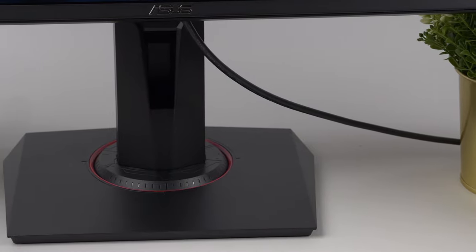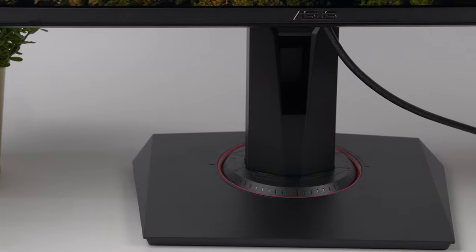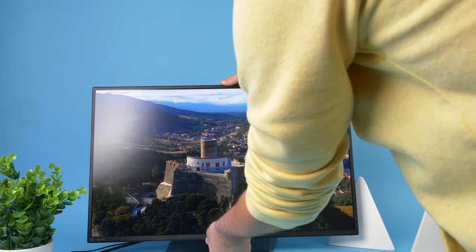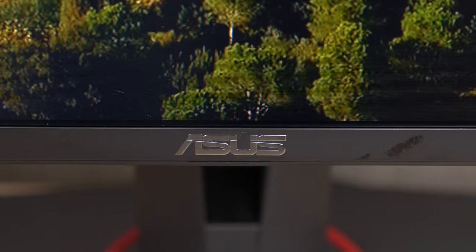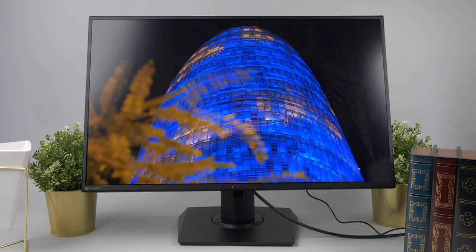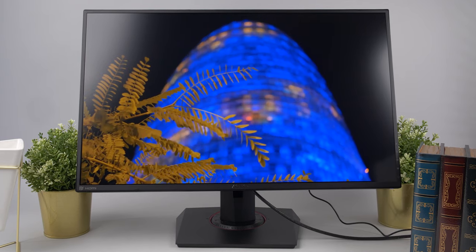What we loved right off the bat is that the VG279Q is not just a great display — it comes with an extremely ergonomic stand. Both the height and tilt are adjustable, and you've got the option to switch between portrait and landscape, giving you maximum vertical real estate if you need it. The bezels are sleek and thin, making it ideal for multi-screen setups. A nice addition is the arm stand, which allows for easy cable management through the hole. The plastic build didn't really bother us — the build quality is solid without noticeable compromises.